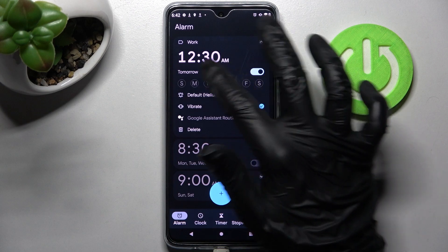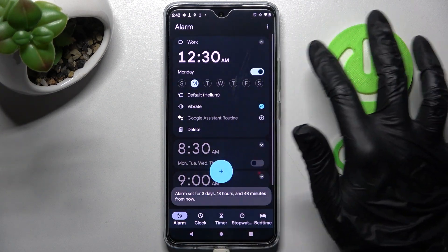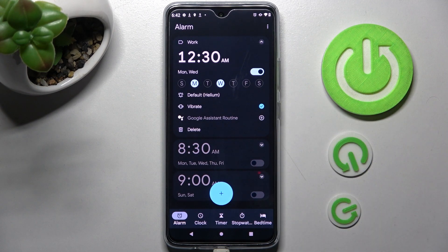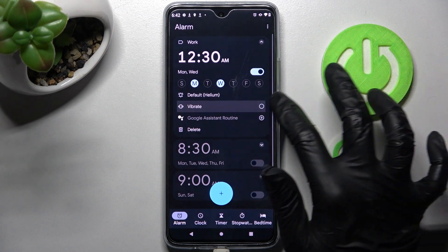Now click on the days of the week that you wish to set up. I will go with Mondays and Wednesdays, and then click on this little icon next to vibrate to switch it off or on.